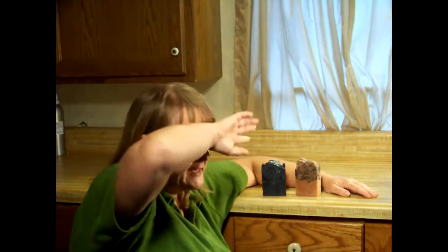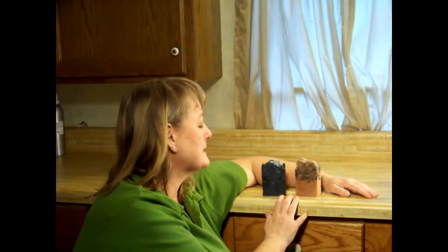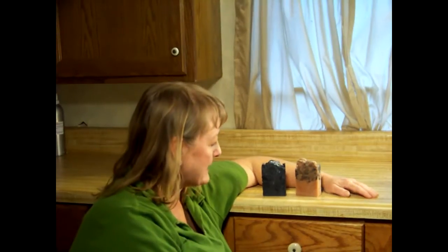Nobody send the soap police after me — I wore my gloves and everything. No microwave, no preservative was added, and no animals were harmed in the making of this video. So these are the two soaps we're fixing to make. Let's get soaping!